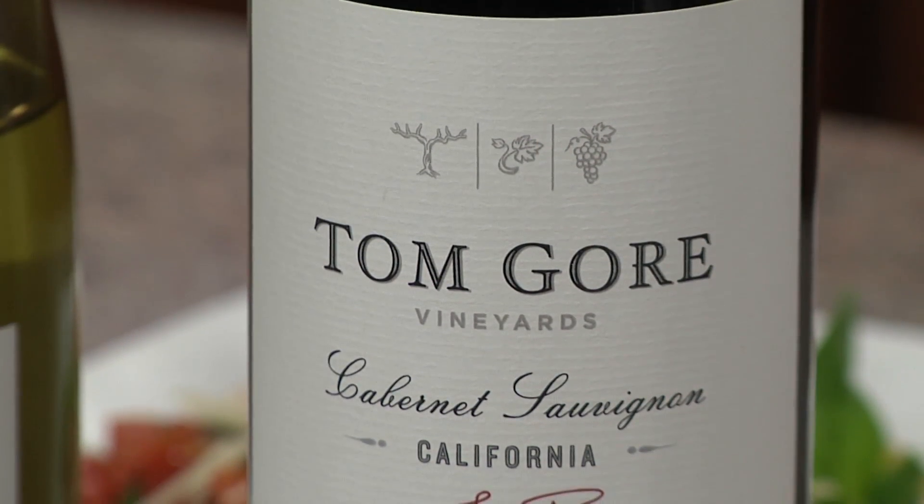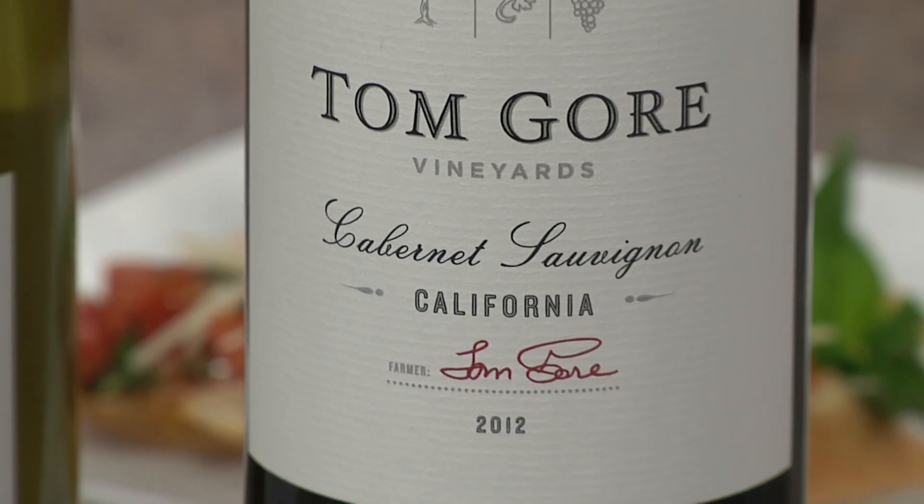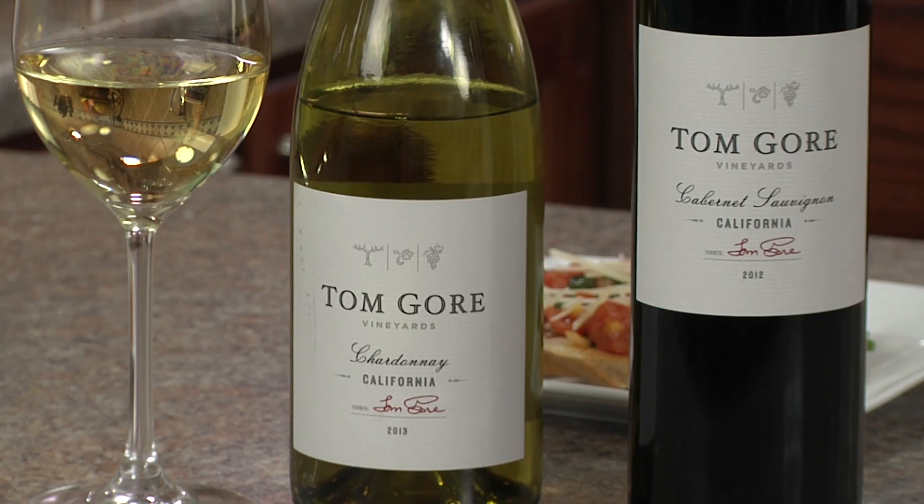If you like red wine, try the Tom Gore Cabernet Sauvignon. You can taste the craft and careful farming in every glass of this velvety Cabernet Sauvignon, with flavors of blackberry and dark chocolate. Enjoy.